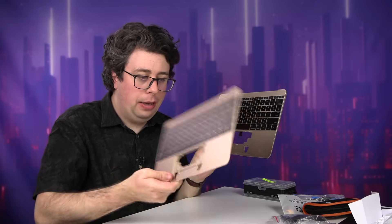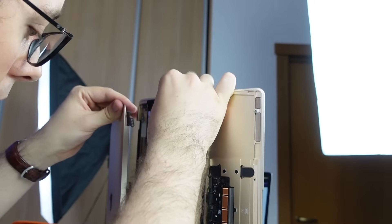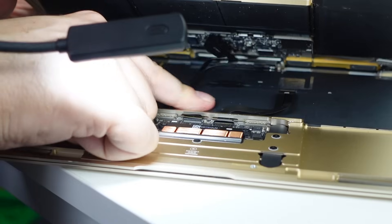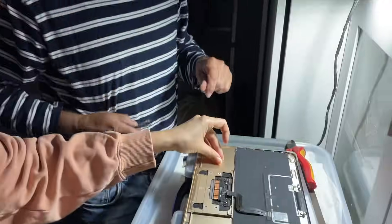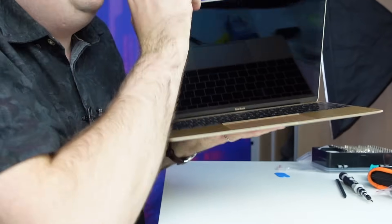Well, hopefully I picked the right one because now it's time to do everything I just did, but in reverse. Let's give it a go. It's done. And all we did was lose a screw and lose a mind in the process. But for the ultimate test, did all of my screwing around actually fix the computer?